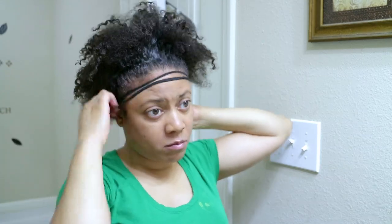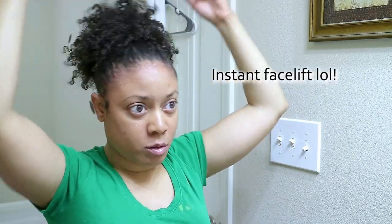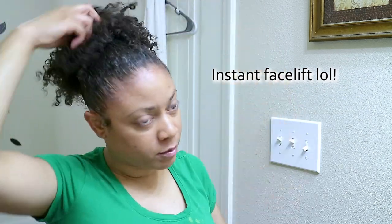Now I'll grab my band, wrap it around my hair, and slide it up as high as I can get it. Then I'll pull and fluff my puff until I'm satisfied with the style.